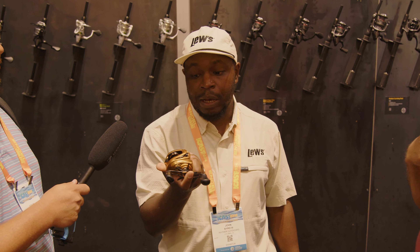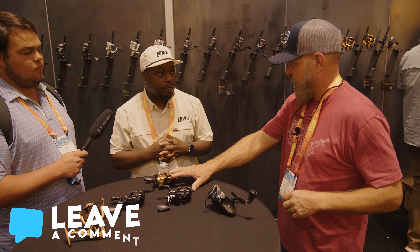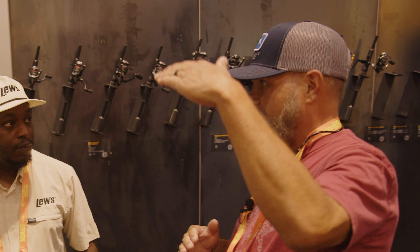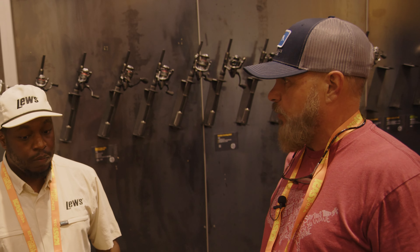I love the Gen 2 model — if I could have one reel, it would be the Gen 2 — but when this came out, I was sold on it. I've tried to buy ones with the chip that are intelligent and all that, and they're pricey. Even though this is $279, when you spend money on those other ones you're spending a lot more, and these compete with them.